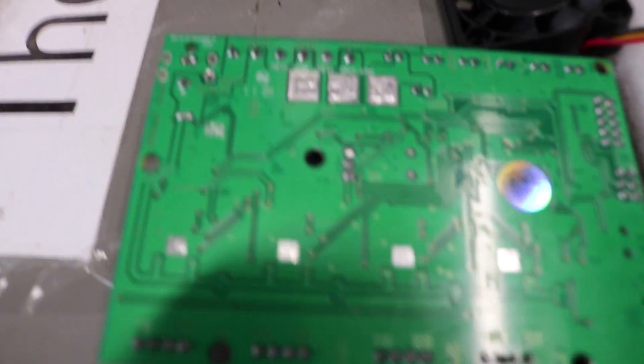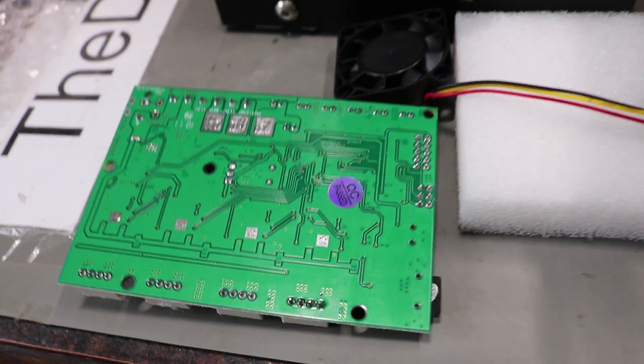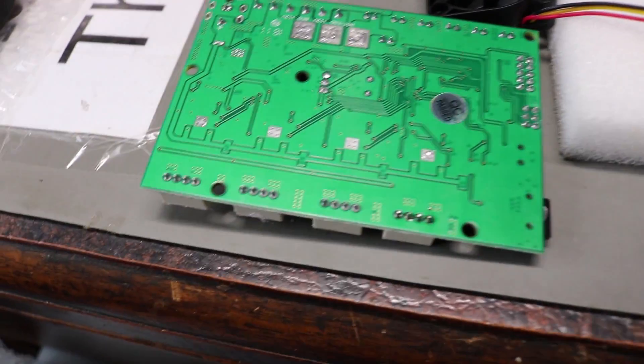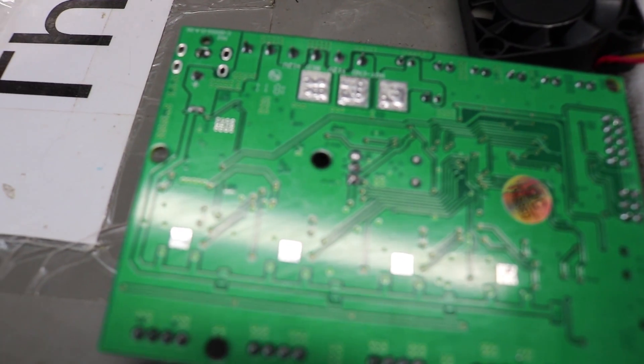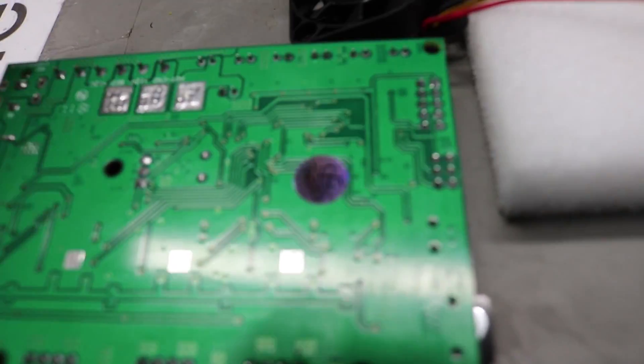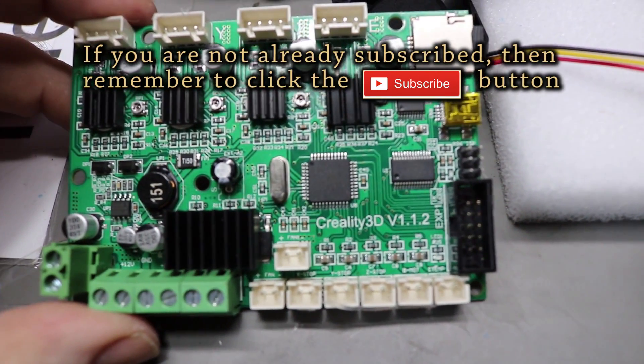I'm just looking at my Ender 3, so the lighting's not the best, so I'm going to fix this a little bit. I pulled the board out because I noticed that there's a design flaw on this board. This is the CS10 board, Creality 3D with a 1.1.2.